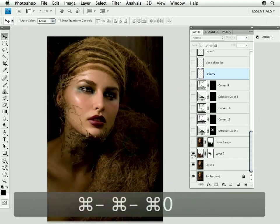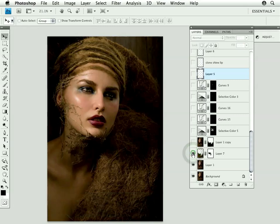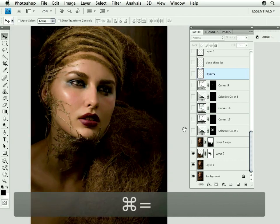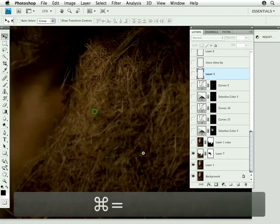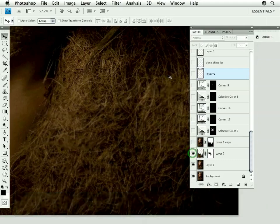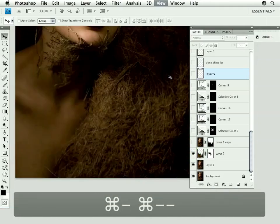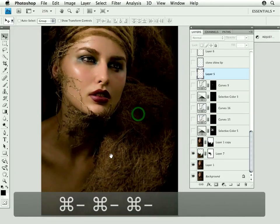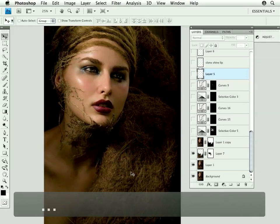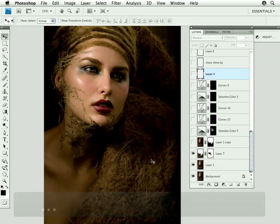I thought it would be fun to just go up the layers and see what we did bit by bit. The client thought this was a little bit distracting, so there's just a little bit of a blur on the hair or the netting to make it sort of fall back and not be so detailed and distracting.